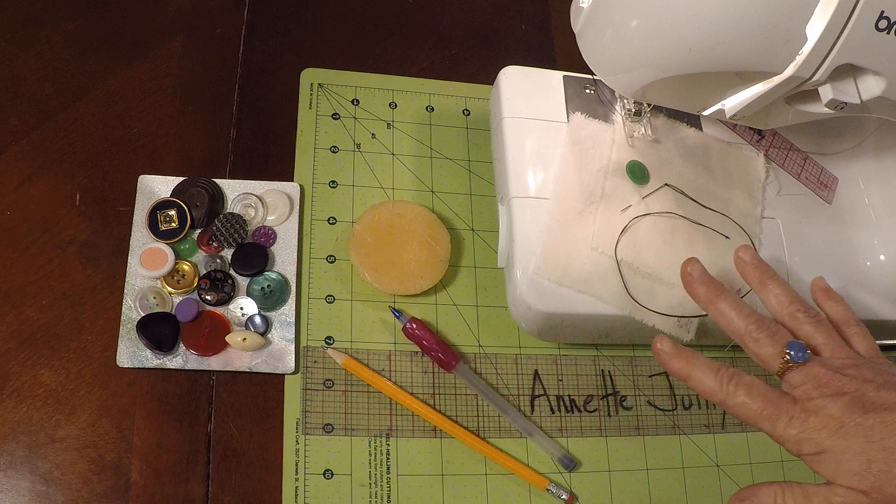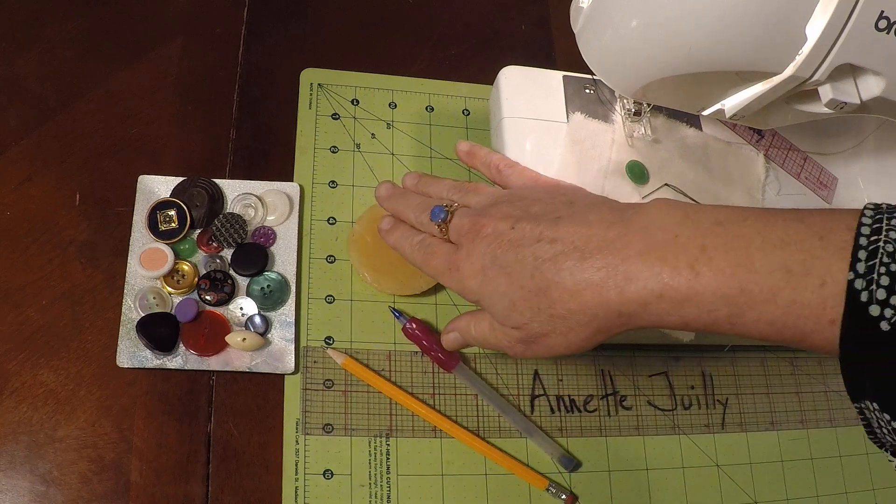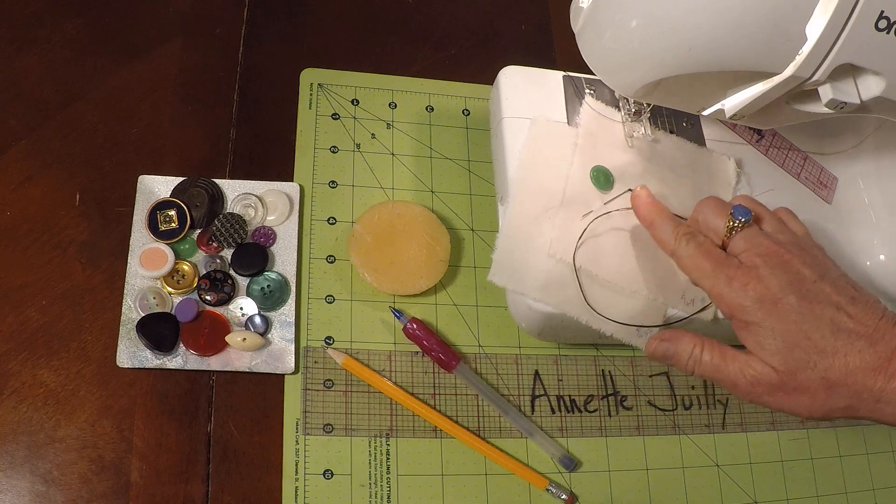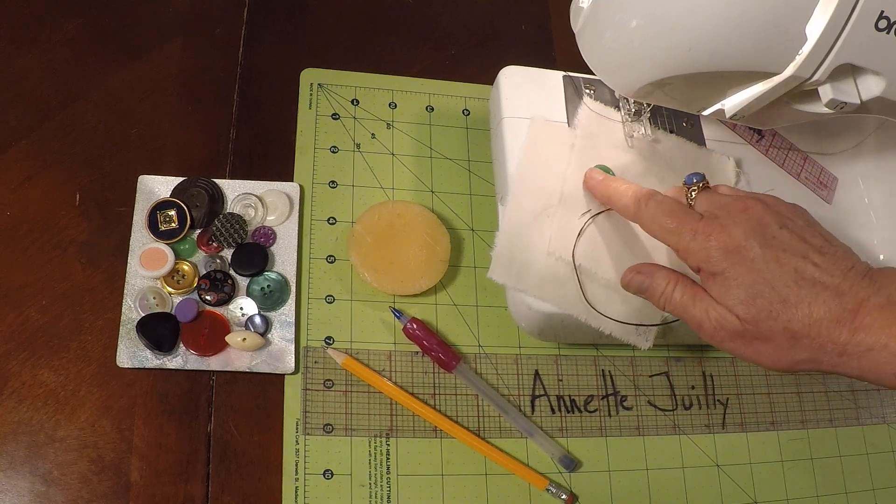Here you see some of the supplies you can use: my wax and rulers, writing implements, I've got my needle with thread, and my two-hole sew-through button.